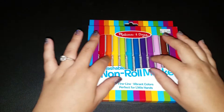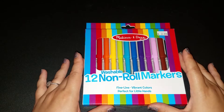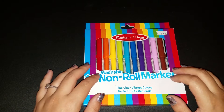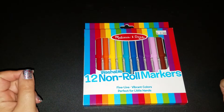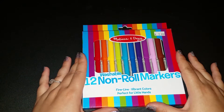I have these brand new, never-opened pack of 12 non-roll markers. These are by Melissa and Doug. They say fine line, vibrant colors, perfect for little hands — which is good because I have surprisingly small hands for an adult.